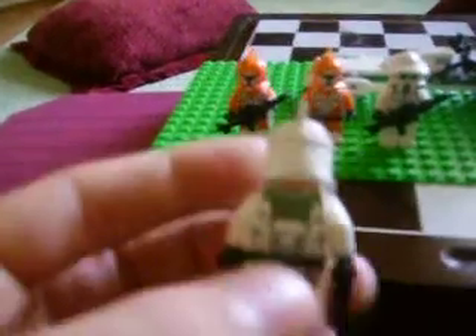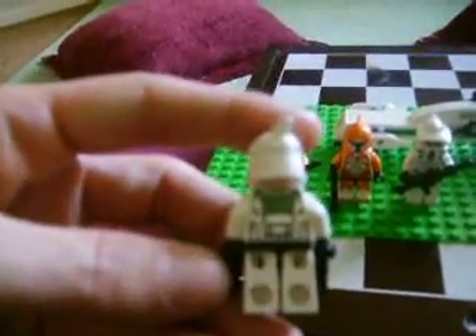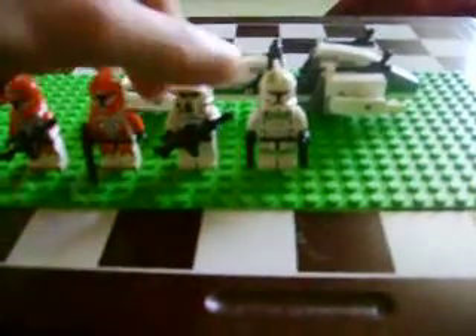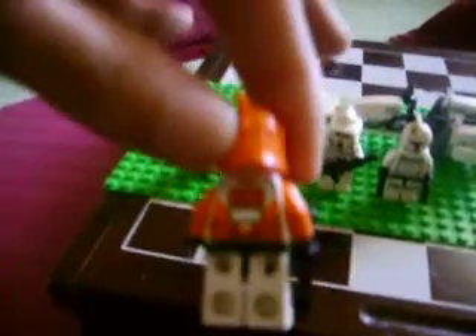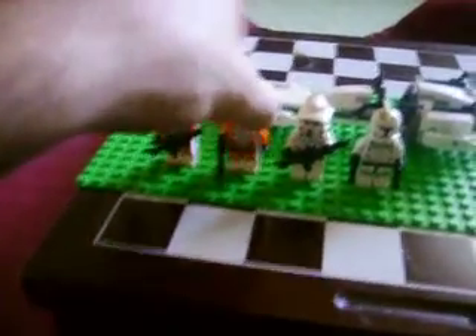Let's look at the back of their torsos. The torso is just ordinary. Their torsos are the same, so I'll just show this one.